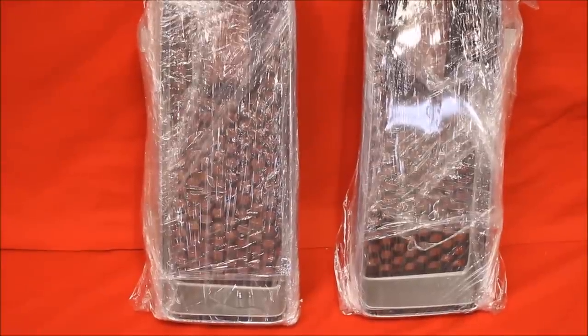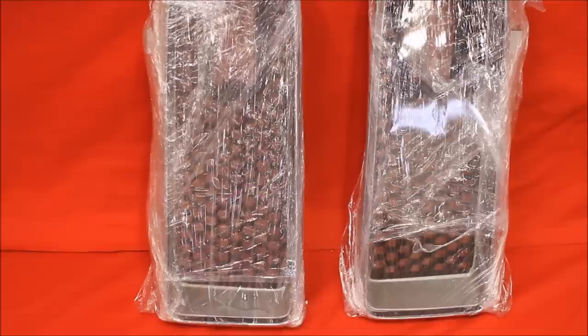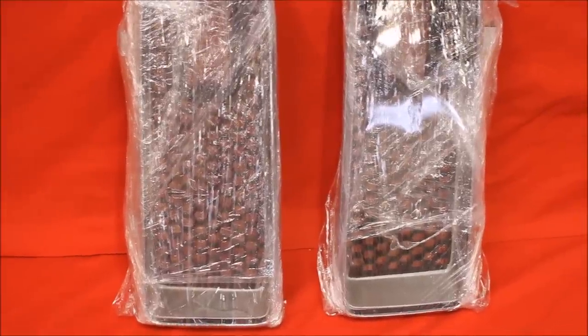Well, they're boxed up ready to go. This will probably be the last time in your lifetime that you will ever see a pair of 74 GTO grills this nice.